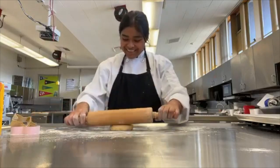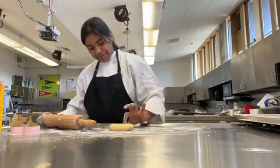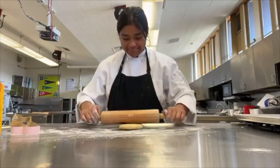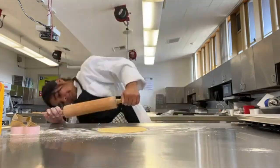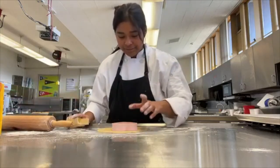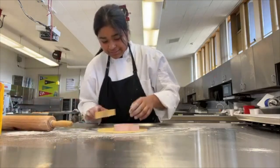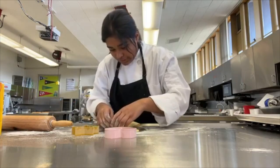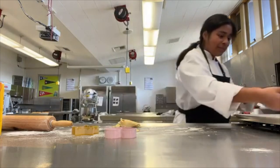My dough has finished chilling. Now I'm going to roll it to 1 and a quarter inches thick to cut out my cookies. I floured the cookie cutters so that they won't stick to the dough, and I'm going to carefully place them on the cookie sheet.